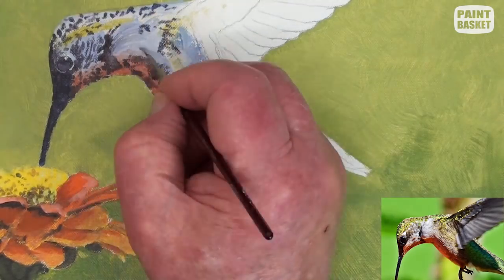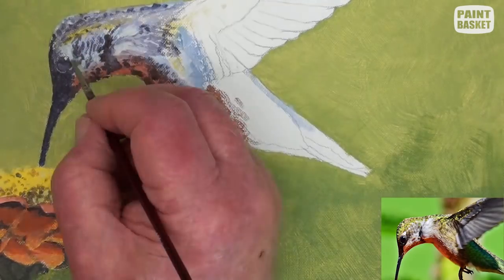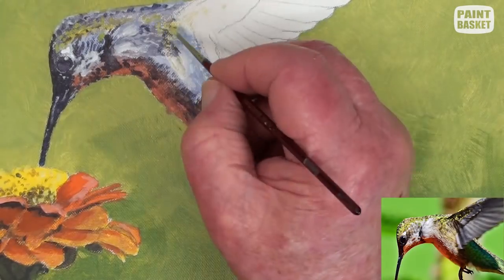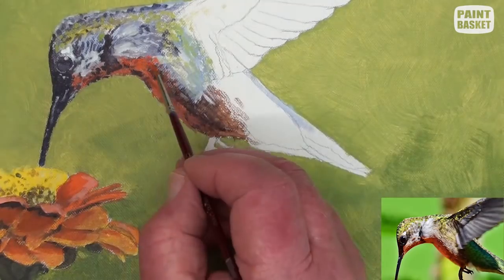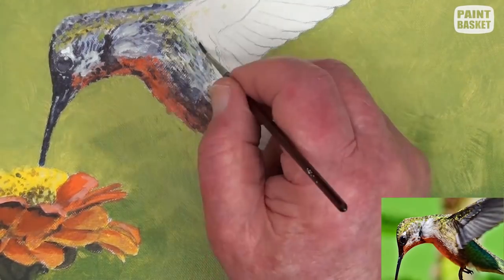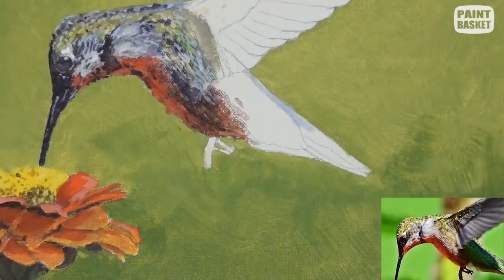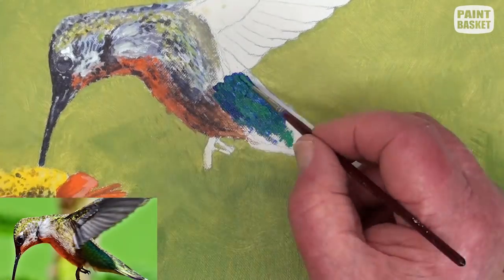Glaze in some moulding and then, where you're near to, whiten up the lighter feathers with some Chinese white. Now we can spot in some of the yellow colour on the head and under the wings, and do more touch-ups on the chest area. Paint ultramarine blue in the large shadow area under the wing, and then spot in some viridian over it to simulate a blue-green.